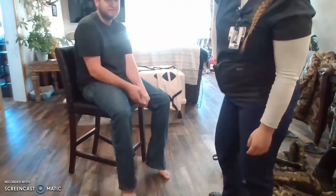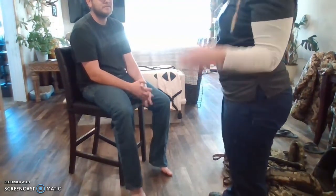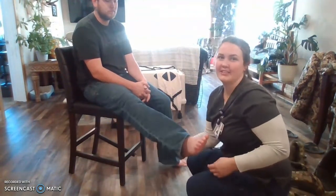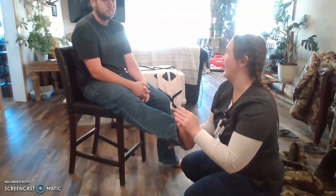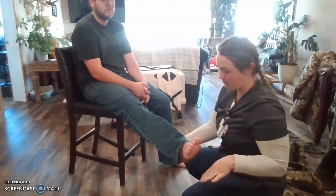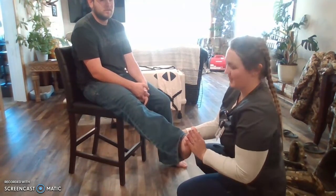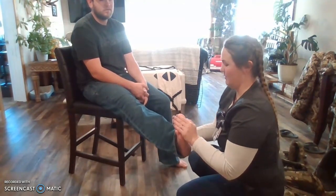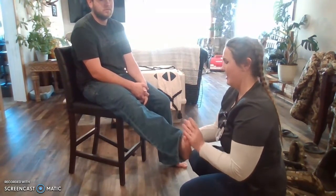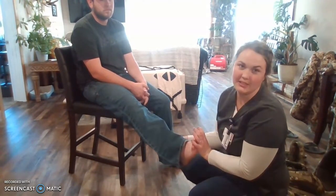We're also going to check for ankle clonus, which can be a sign of preeclampsia — one of the main signs. So you're going to put your foot out like this, and I'm going to push it up and just let it fall. So that's a normal reaction. If I were to push the foot up and you were to bounce it, that would be an abnormal reaction indicating preeclampsia.